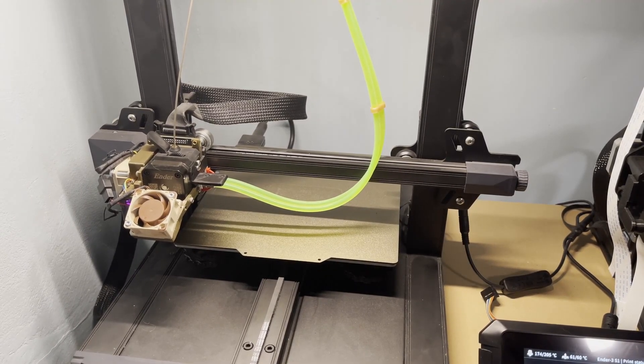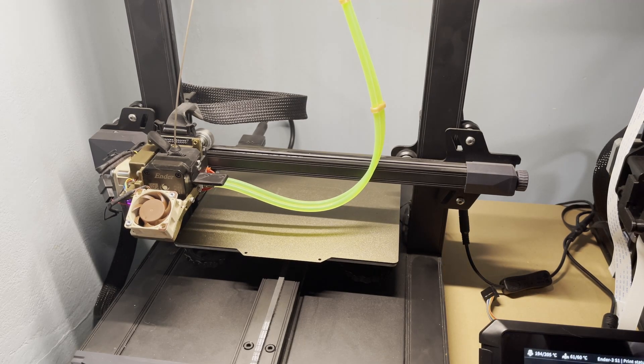Hello there YouTube, today we have another video. It's again about the Sonic Pad combined with the Ender 3 S1. This time I'm going to do a Benchy test.